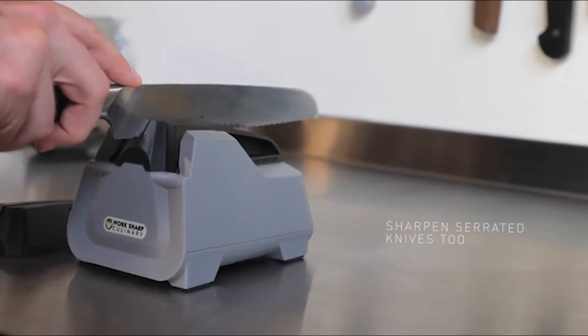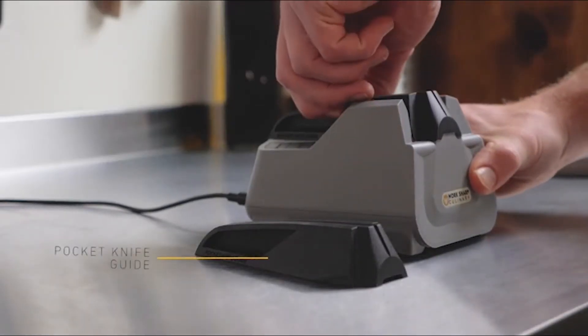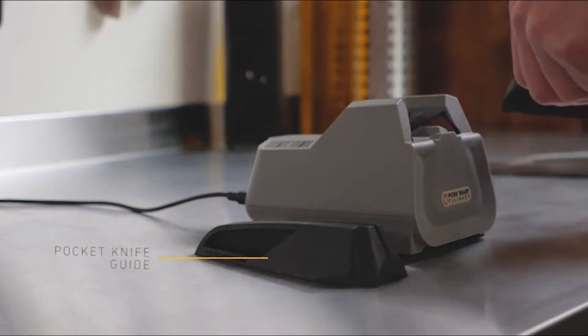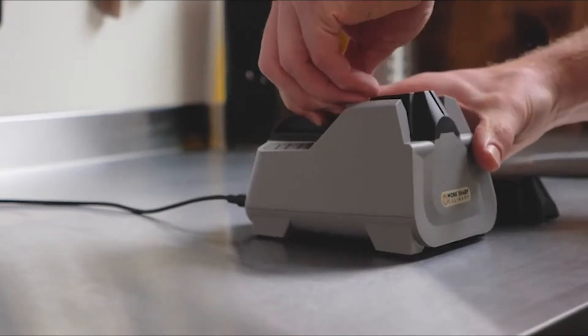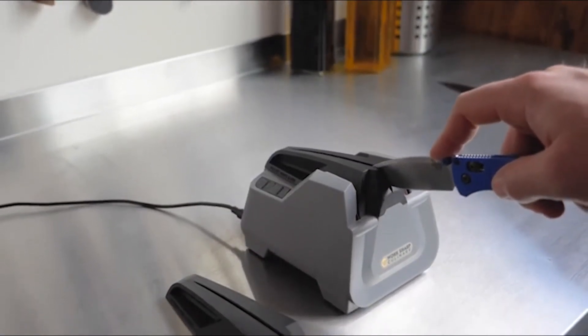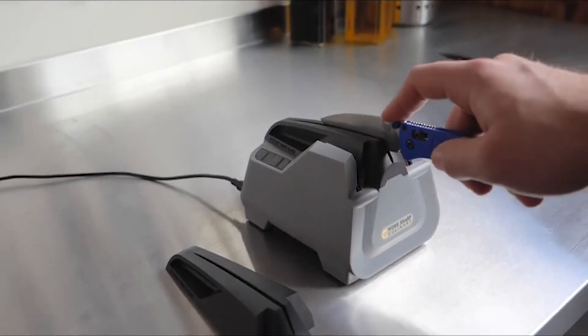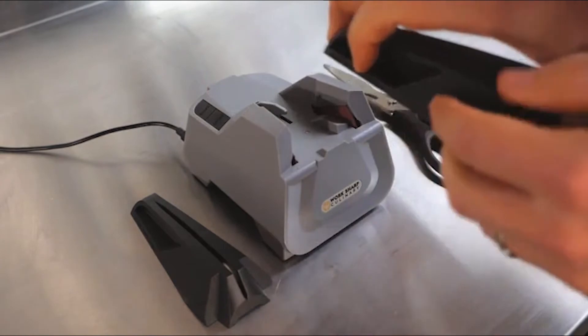The Workshop E5 electric sharpener comes in a hard cardboard box. There are many details about the E5 sharpener and there is an included honing rod in the box. They assemble the E5 culinary sharpener in the USA with foreign parts. The E5 sharpener is suitable for all kinds of knives including scissors. The box is well designed, easy to open, and its products are well protected.